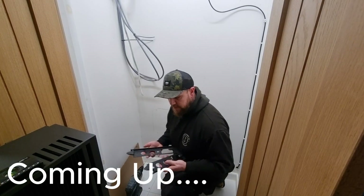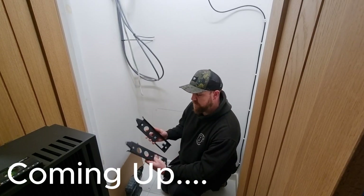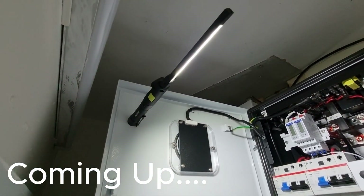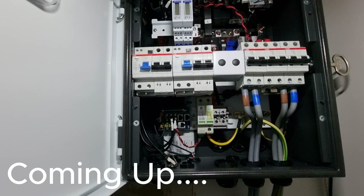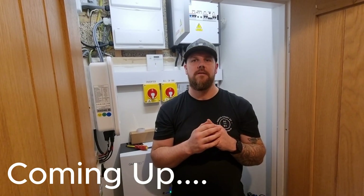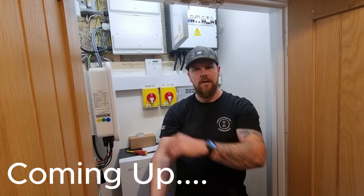Coming up in today's video: I try to work out my left and right for hanging the all-in-one bracket. We have an absolute whirl fitting the gateway, finding time where we can isolate power to get this bad boy hooked up. And lastly, we have an absolute mare commissioning the system with basically no help from GivEnergy at all.